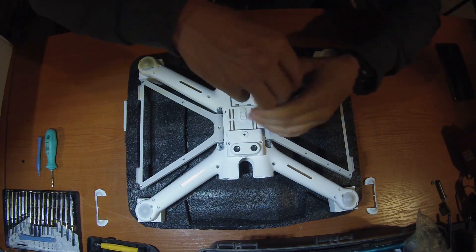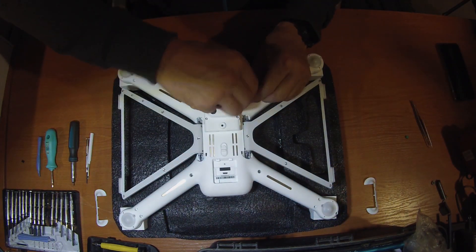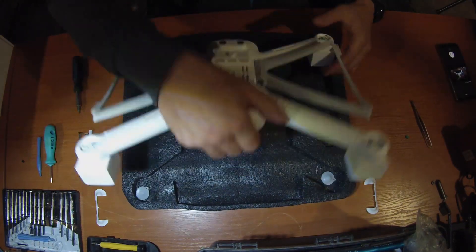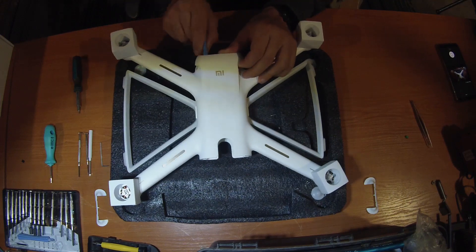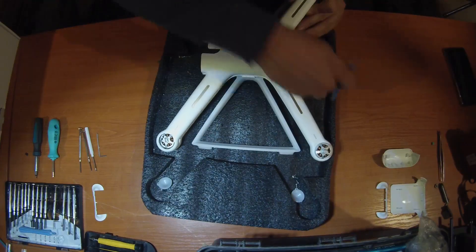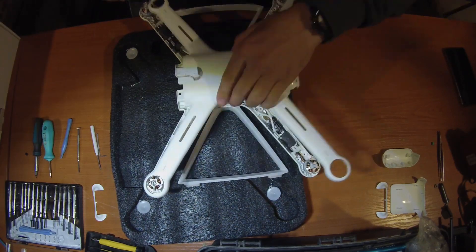There are a couple of videos on how you dismount the drone — I will not focus on that. Let's just dismount it. You remove all the screws. You have to remove those panels — there are two by the way. Then with plastic picks or a plastic screwdriver, just remove the main panel from the main body. Then you have to remove the cable before you remove it completely.